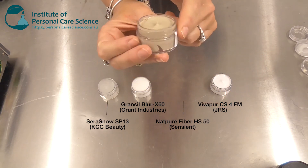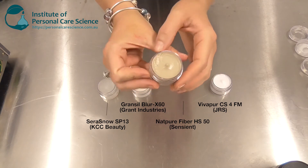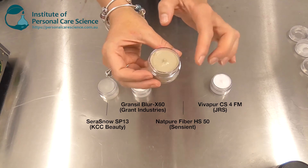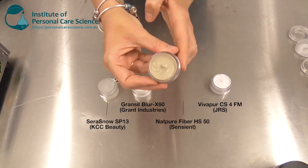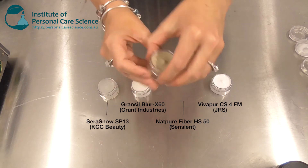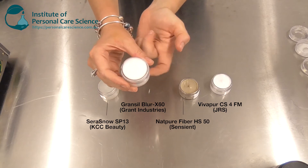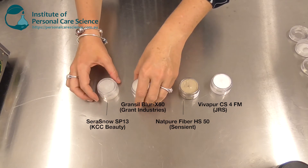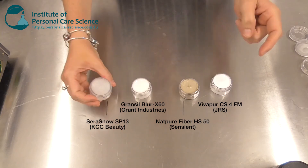This material here is quite a brown color — this is naturally how it looks, so I would recommend it is best suited to a foundation product where the color isn't going to be obvious but the soft focus effect will still be desirable. This one here was very easy to use and actually had the best results. This one suits oil-based products only.